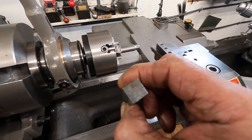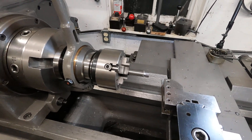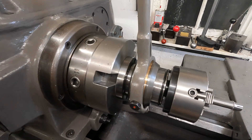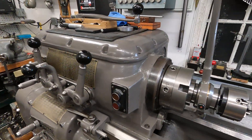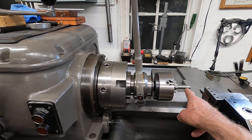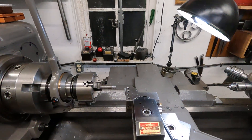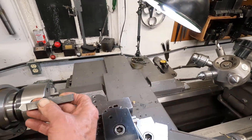I didn't want to fire up the 10EE, so I tried sticking this 4-inch old Union 4-jaw chuck into the lever-actuated collet chuck, which makes the part 13 inches from the bearing. When I cut this tool shank, I'm going to use the center here to hold it.